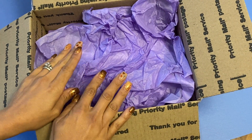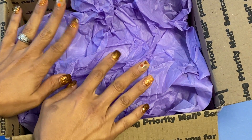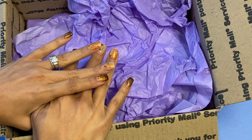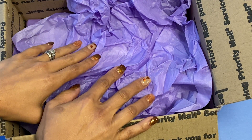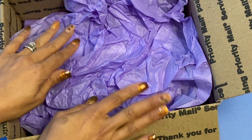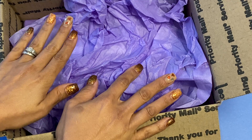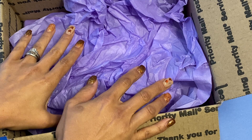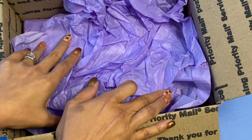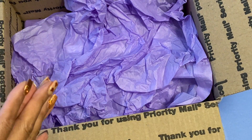I believe this is birthday happy mail. My birthday was on the 2nd and I know she had sent me a message wishing me a happy birthday. Christine, thank you so much for remembering — I truly appreciate it. I can totally count on one hand the number of friends on YouTube that have been with me since I first started and have just been so dear and so super sweet. Thank you so much.